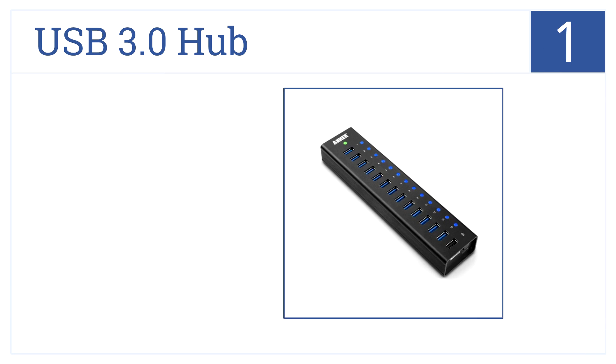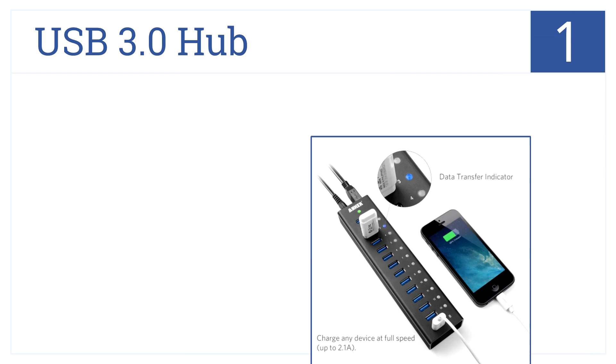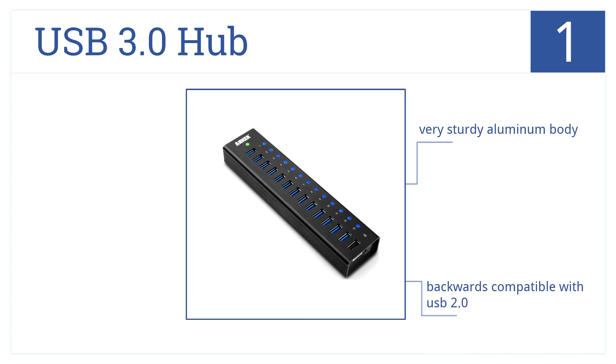And at number 1 on our list, Anker's USB 3.0 hub provides the ultimate in high-capacity connectivity, with 13 ports and data transfer speeds of up to 5GB per second. It comes in a very sturdy aluminum body and is backwards compatible with USB 2.0. No drivers are required for this model.